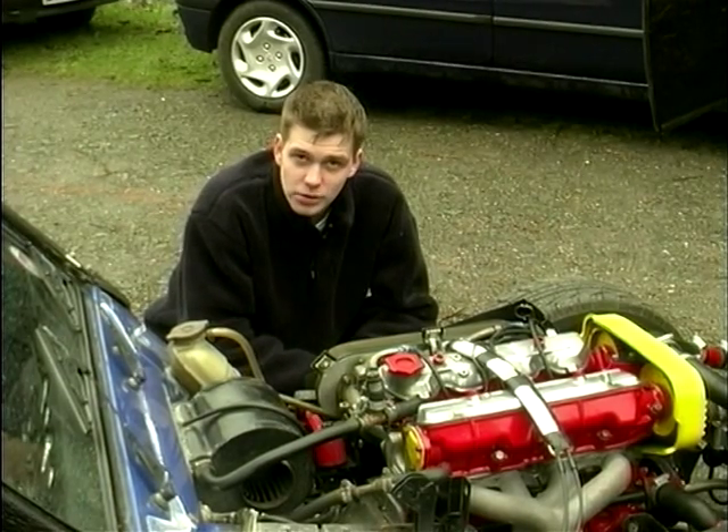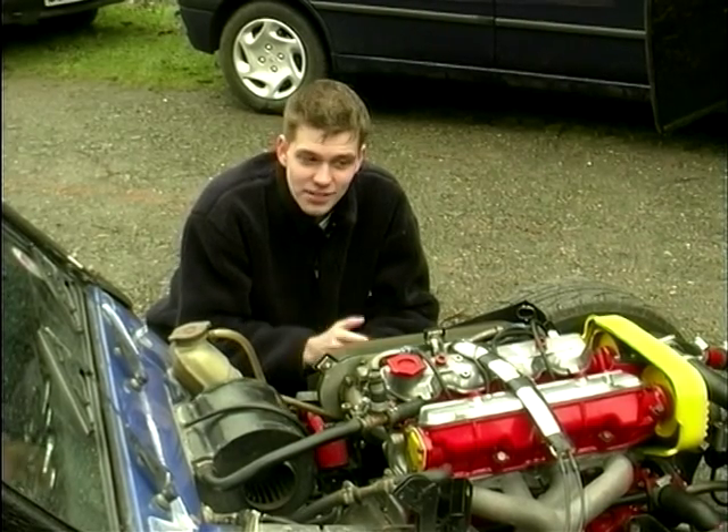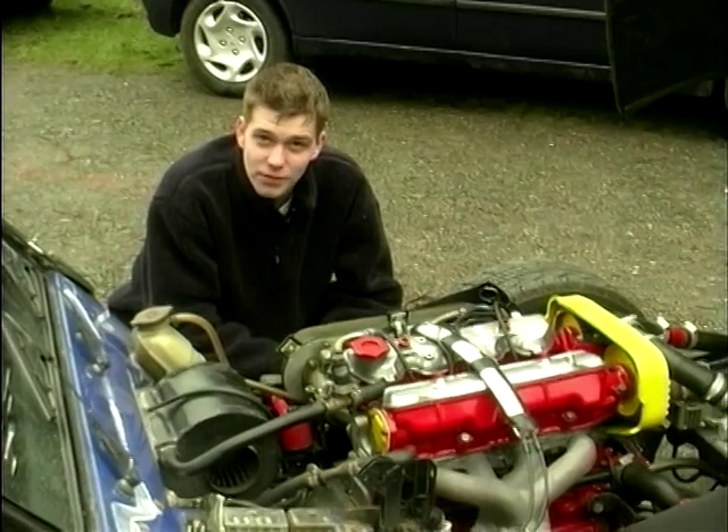This is a Leader 400, which was developed by a later manufacturer to use Chevette running gear. This, however, is a 2 litre Fiat twin cam.